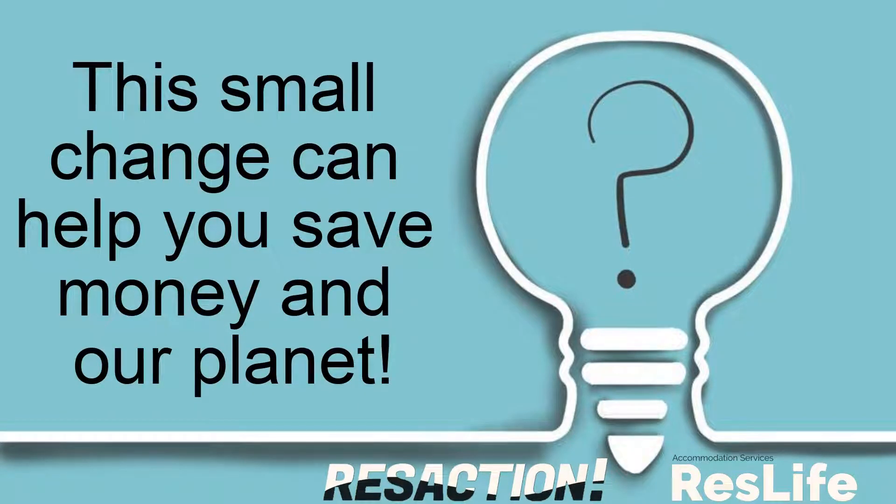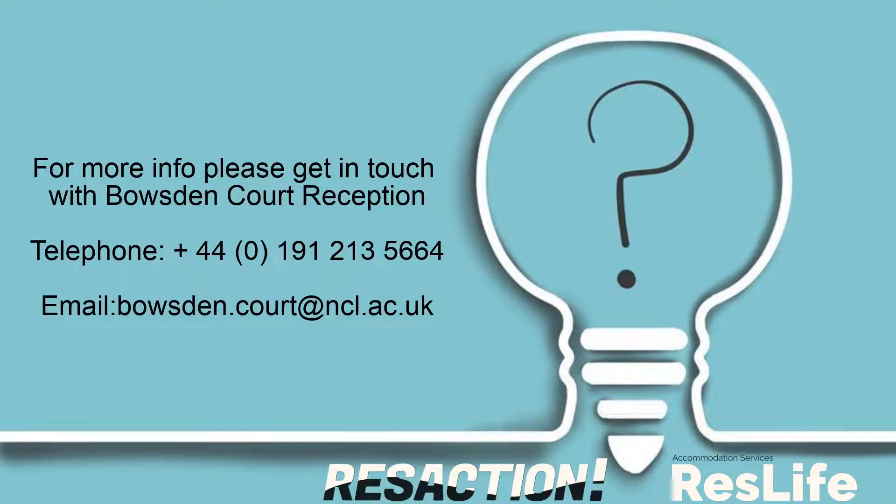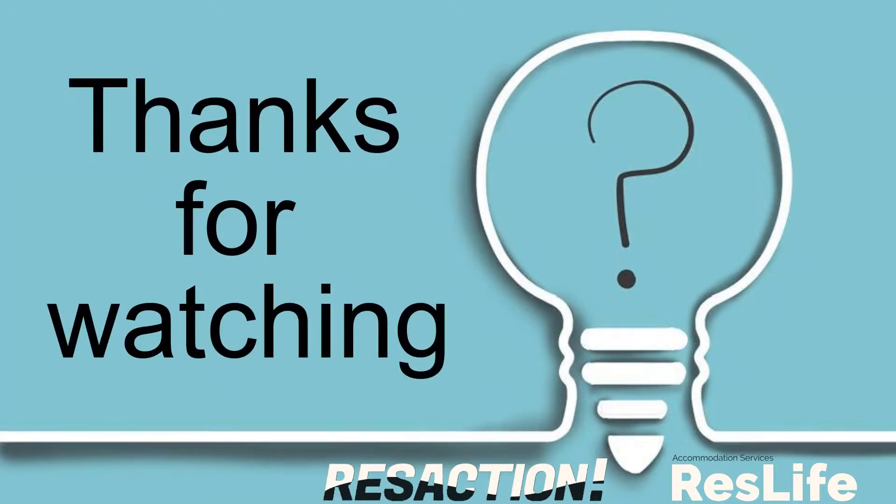This small change can help you save money and our planet. For more info, please get in touch with Bowesden Court reception. The details are seen here. Thanks for watching.